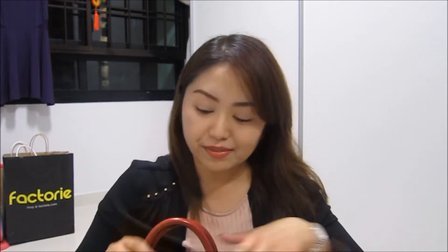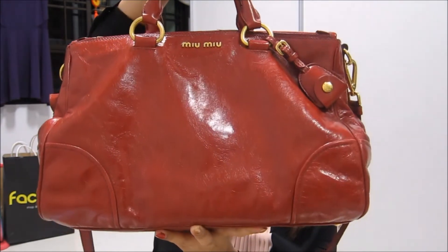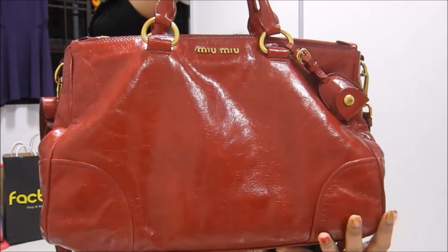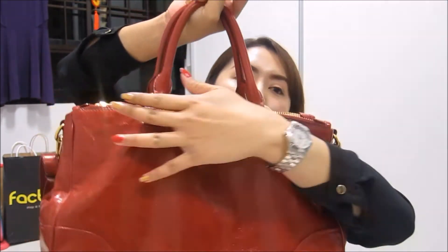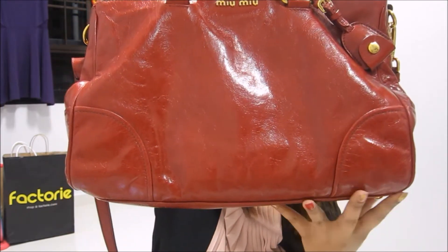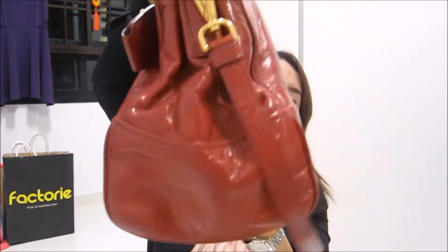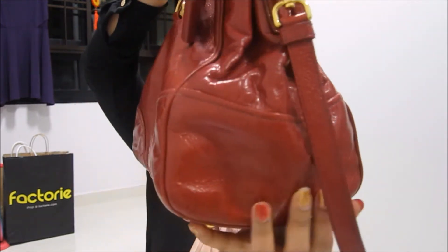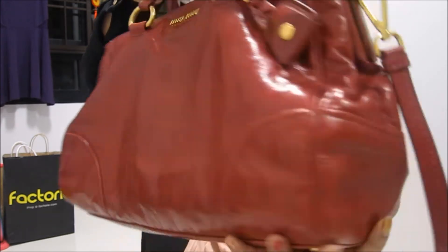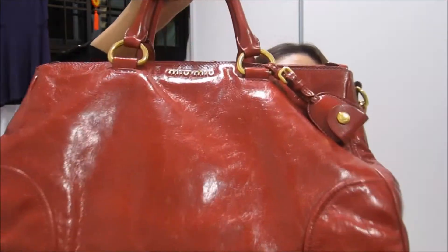Before I go into all those details, let me share the dimensions first. This is not a square shape — it's actually a shorter length at the top and a longer length at the bottom. The top is 34 cm across, the bottom is 36.5 cm across, the width is 16 cm, and the height is 24 cm.